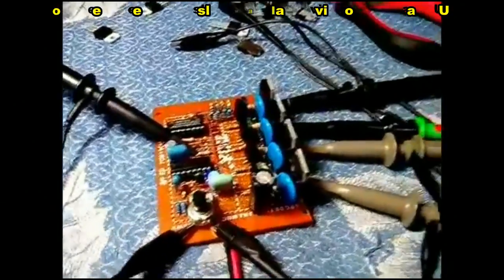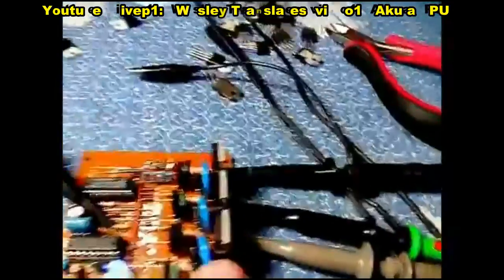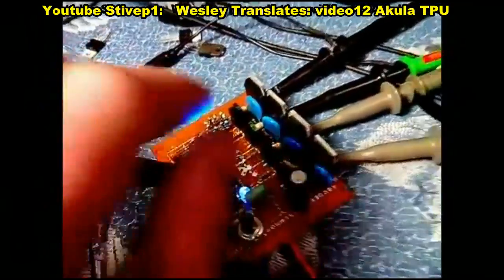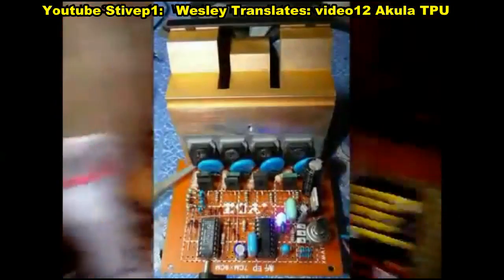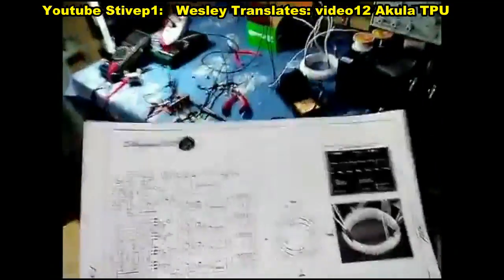You can see the board — the four switches which are the generators. Each one, based on his previous concept, is regulated independently in phase, so it can be changed in position versus the other, and that remains unchanged. He's showing those transistors responsible for each one of the blocks, and he says he didn't install the radiator as of yet. He's going to show what is happening based on the transistors — base, emitter, collector — the three legs.